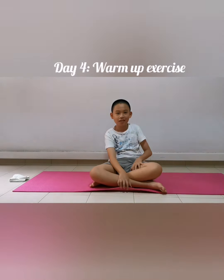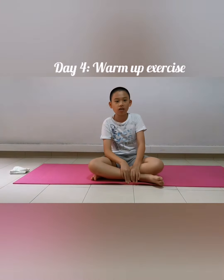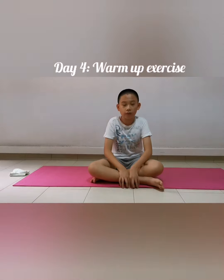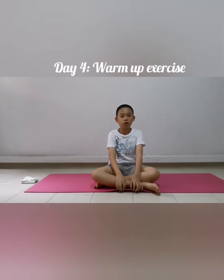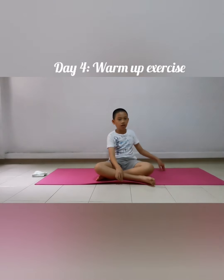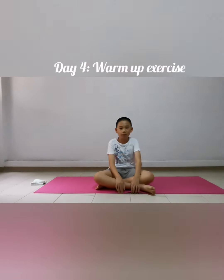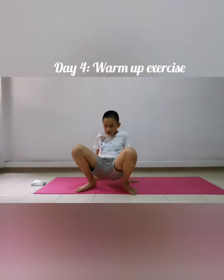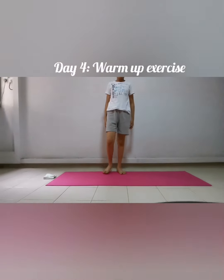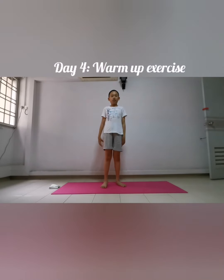Hi, good evening everyone! Welcome back to another episode of my YouTube channel, Circuit Breaker. Today I'm going to show you more exercises during the warm-up and cool-down. As usual, prepare your mats, your handkerchief, and your water bottles. You may pause the video while you get those items ready. Welcome back — hope you've got the materials ready, so let's get started with our warm-up!